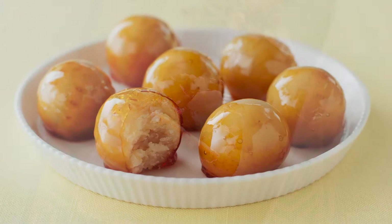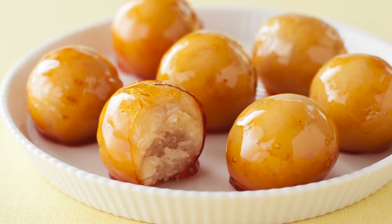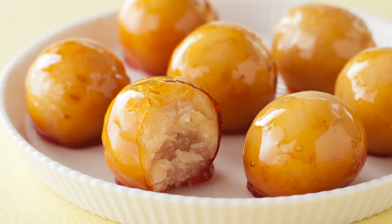For an elegant showstopper, try the crème brûlée cake balls. White cake combined with a vanilla bean crème brûlée, rolled into balls and dipped in hard crack caramel. Glistening and crackly outside, incredibly moist inside, this is a textural delight that is sure to impress.